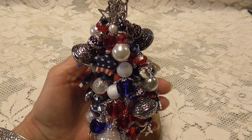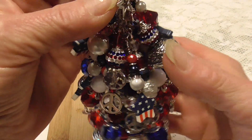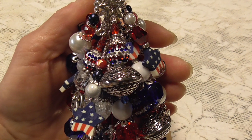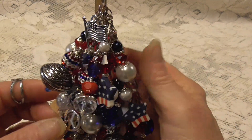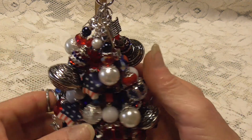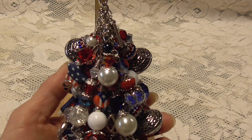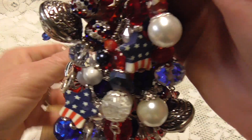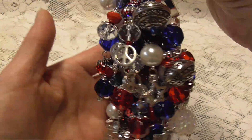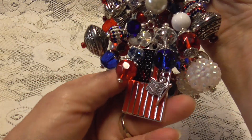Let me get a little closer. There are lots of charms on it as usual — flags, stars, and lots of crystals, all in a silver tone. The focal piece on the bottom is a big flag, really nice.